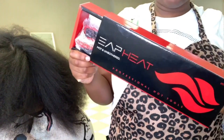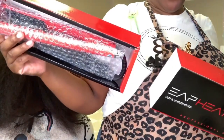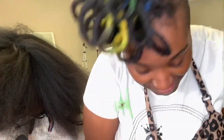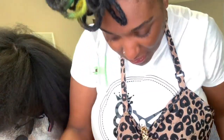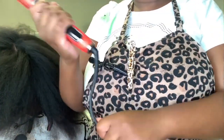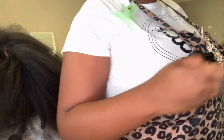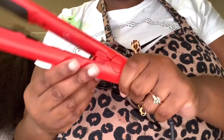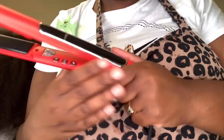I am super excited to be using my EAP heat irons — straight out the box, so excited. As you can see, the cord is a swivel cord, which is bomb — that is so necessary and mandatory for a stylist. The cord is really long, which is also a plus because I hate irons with short cords.